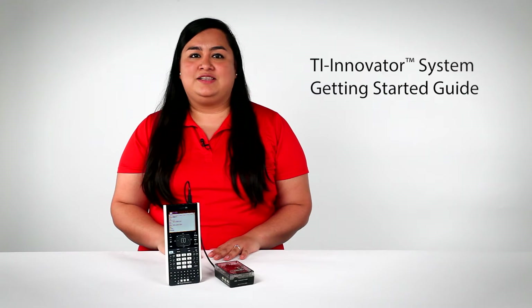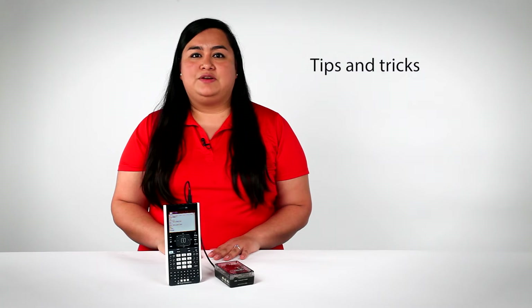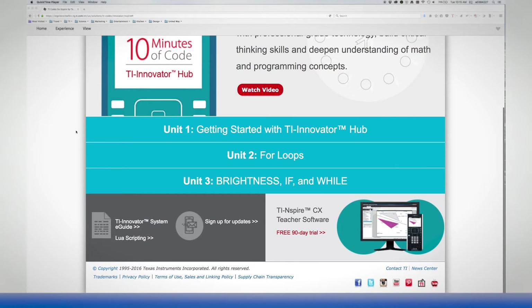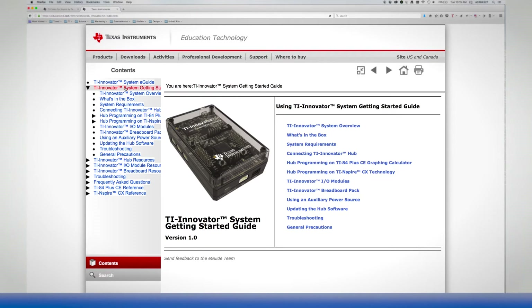Welcome to the 10 Minutes of Code for the TI Innovator Hub. Over the next few minutes, I'll show you where to find and download the online TI Innovator System Getting Started Guide, how to prepare your TI Inspire CX handheld, how to connect your handheld to the TI Innovator Hub with TI Launchpad board, and some tips and tricks to help you and your students start programming in no time. I'll refer to the online TI Innovator System Getting Started Guide throughout this video — just click the icon at the bottom of this page. It might be helpful to open it now.